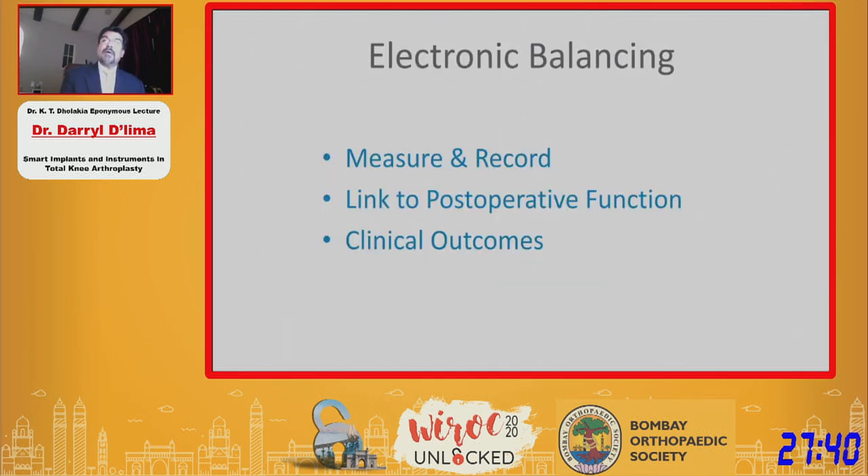So we now have, for the first time, the ability to measure and record balance in multiple ways intraoperatively. What we're doing now is linking the intraoperative balance to postoperative function, with the hope that we might be able to identify clinical outcomes that are positive and come up with patterns of balance that are appropriate for each patient.